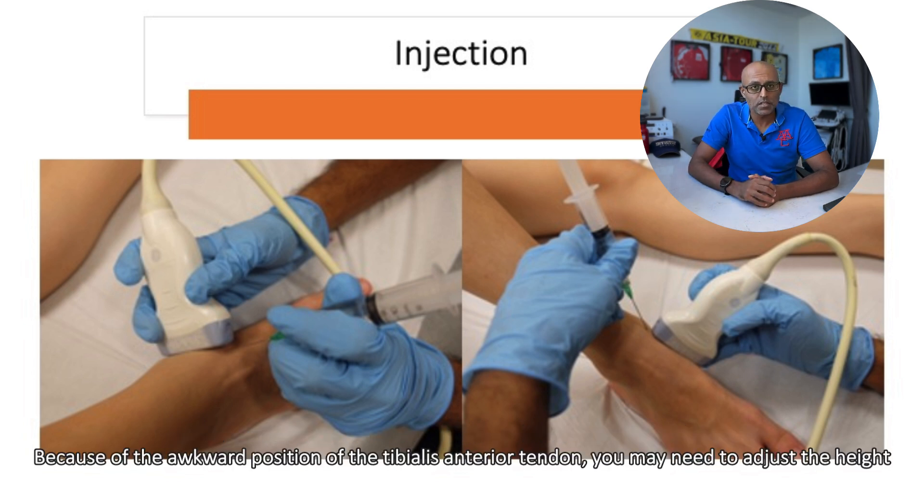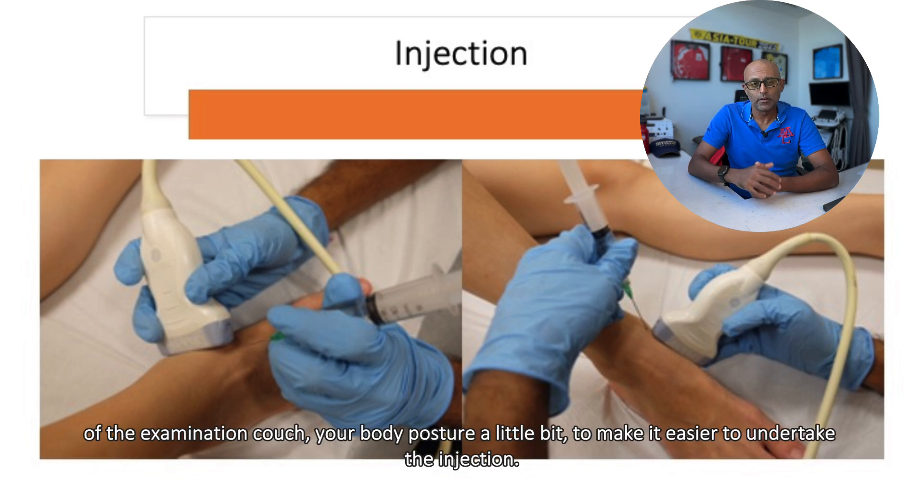Because of the awkward position of the tibialis anterior tendon, you may need to adjust the height of the examination couch and your body posture a little bit to make it easier to undertake the injection.